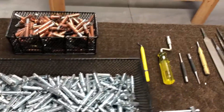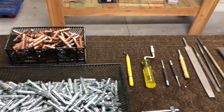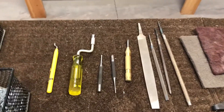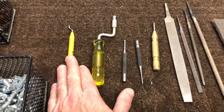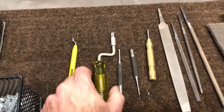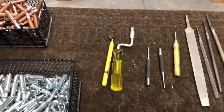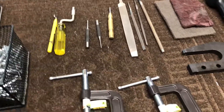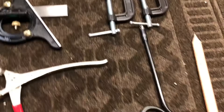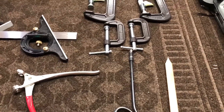Moving up — now that we've got all the holes drilled and everything else, we get into some of the deburring tools. This one here is for the straight edges, for deburring the holes. I have two of those — this one here and another one that's a little longer to get in where you can't reach with the shorter one.